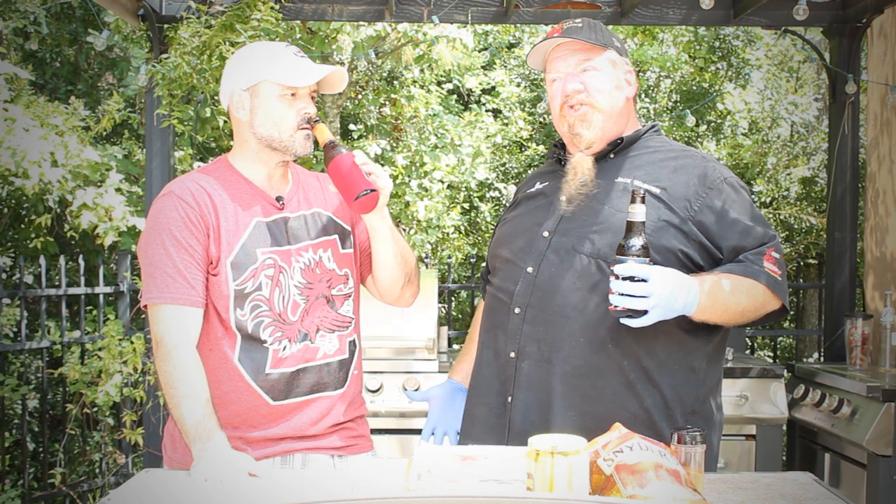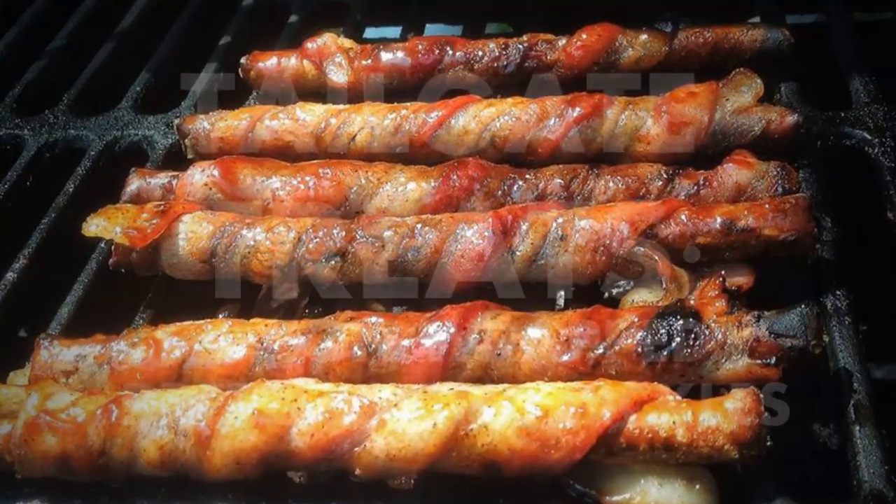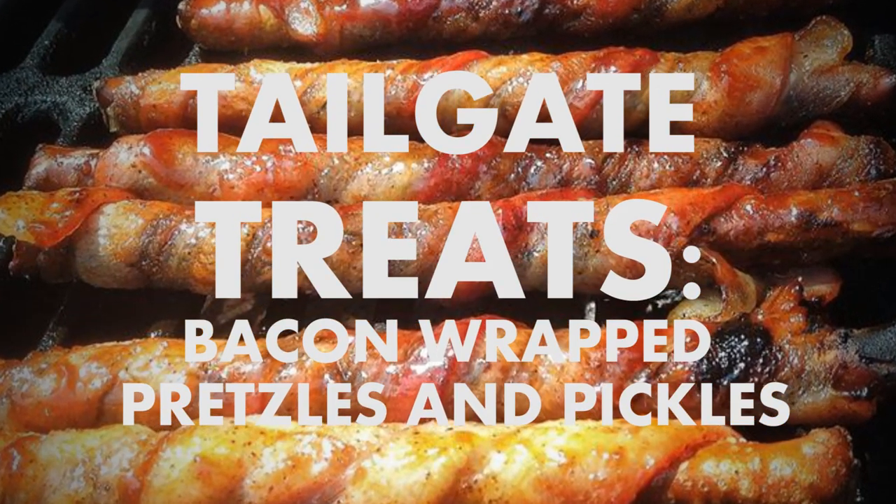Have you done much tailgating yet this season? I have not been tailgating. We just got started with the college football season, so I think it's time that we do some tailgating — not only tailgating, but we need to do tailgate food.